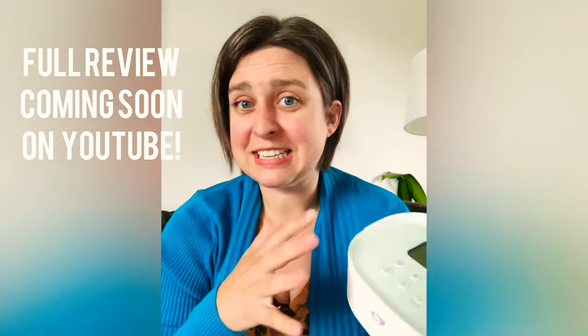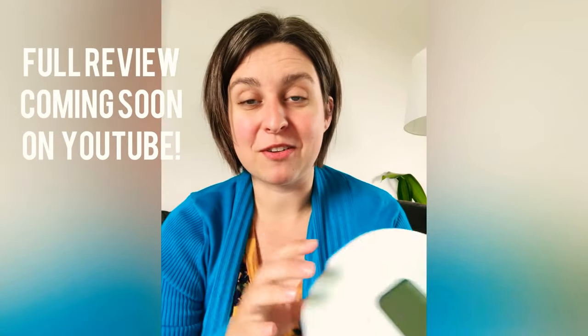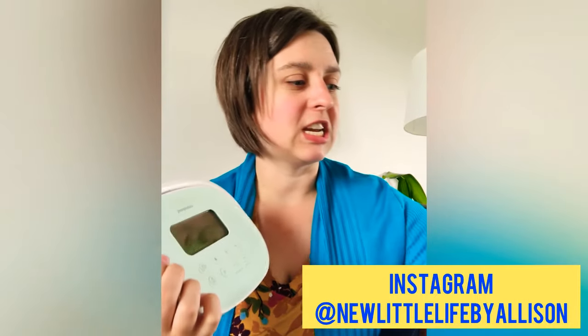I just got some Pumpable pumps in the mail and it's gonna be a couple weeks before I can get a full review with all the details out to you on YouTube, so I'll give you a little preview here on Instagram. First we're gonna do the bigger one which is the Super Genie, and then I will do another one on the Genie Advanced.